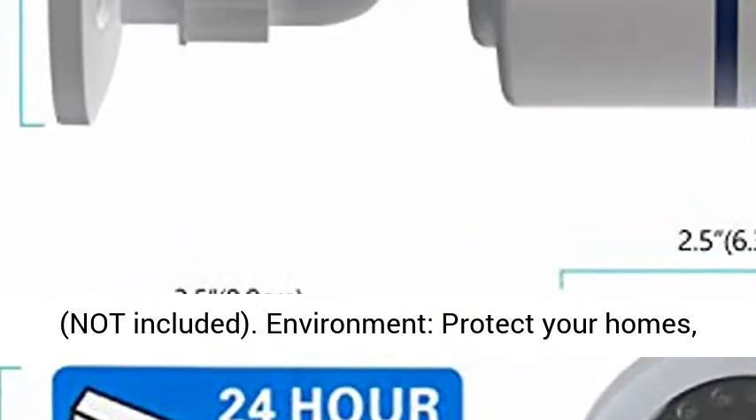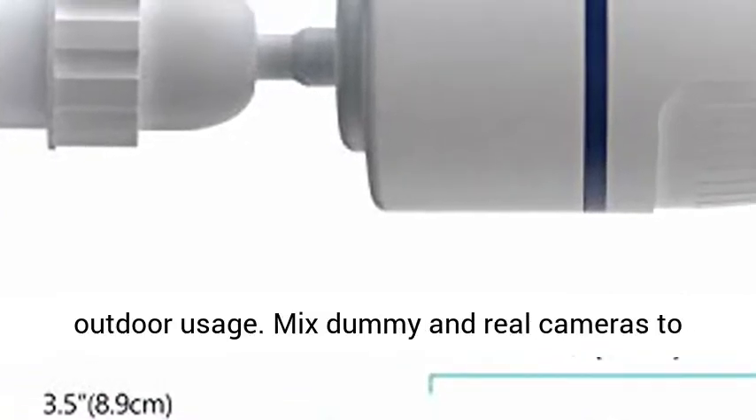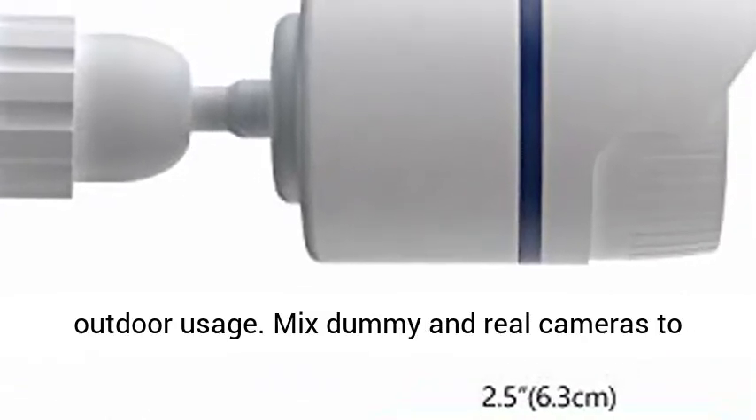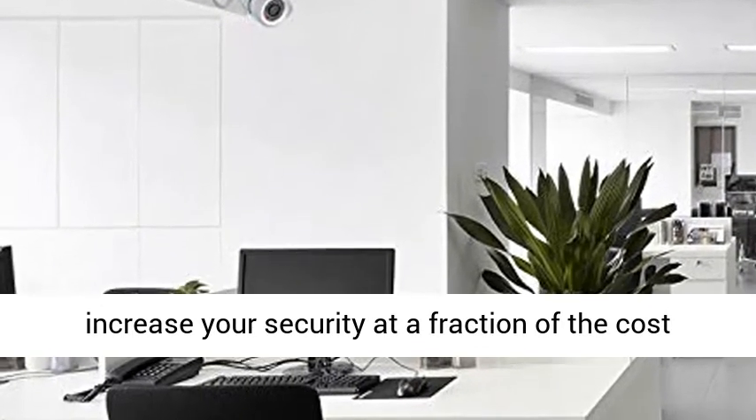Environment: protect your homes, shops and business. Suitable for both indoor and outdoor usage. Mix dummy and real cameras to increase your security at a fraction of the cost of real cameras.